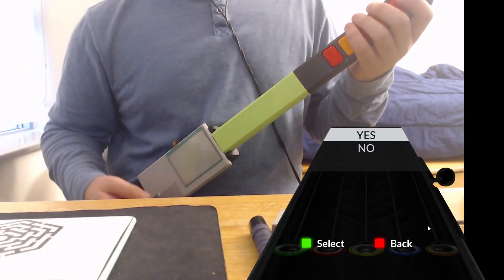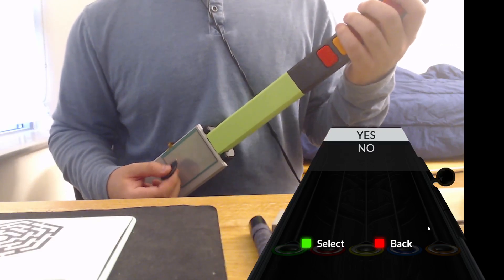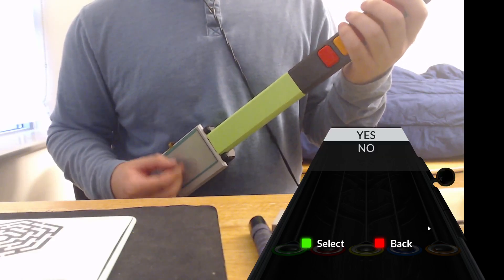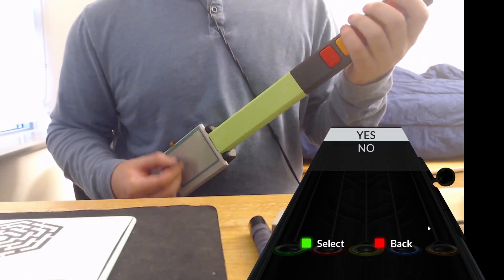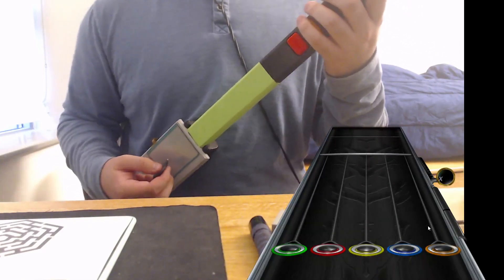This is a 3D printed guitar with a resistive touchscreen hooked up to it. It functions just like Guitar Hero DS — if I strum down it goes down, if I strum up it strums up. If I keep the pick on the touchscreen I can alt strum and it works really well. Here's a little gameplay demo to show it off.